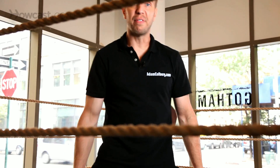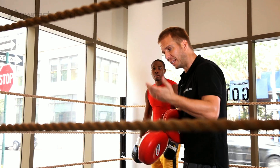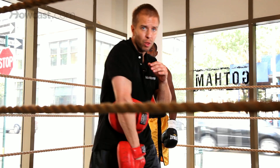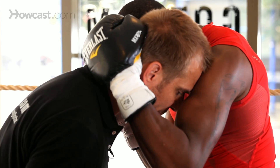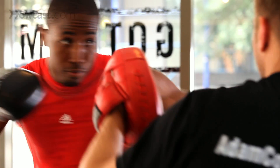We're going to work an evasive technique where I'm pushing up on Delon. Delon's going to take me, spin me out, work a right hand and a left hook. He's in the clench here. He's going to take my neck, grab the back of my neck, spin me around, pivot. Right hand, left hook.